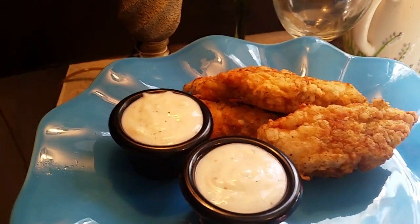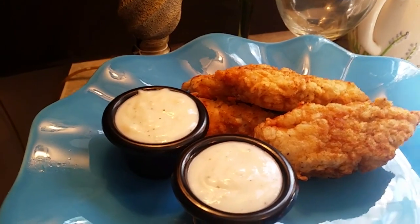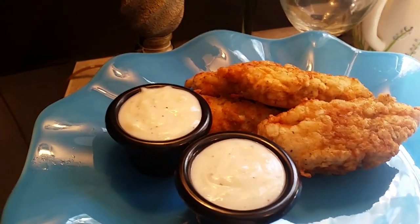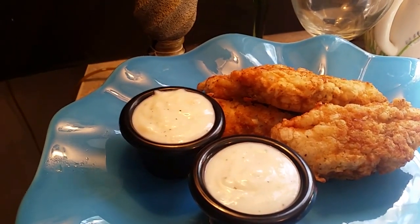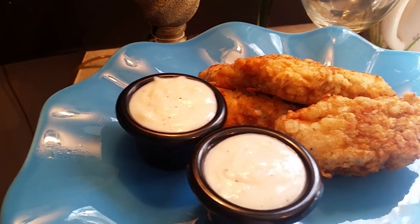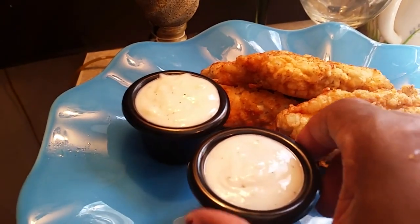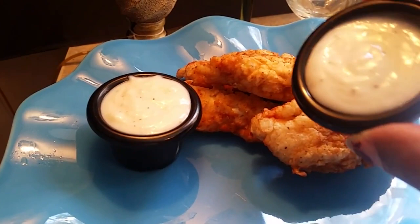Hi, this is Sandra. I'm here again with another recipe — this is one of the country recipes in the South that we love to do with chicken strips. We fry some chicken strips to get them all deep-fried and seasoned real good. And when we get that done, we make some of this white buttermilk country gravy and we pour it on top.